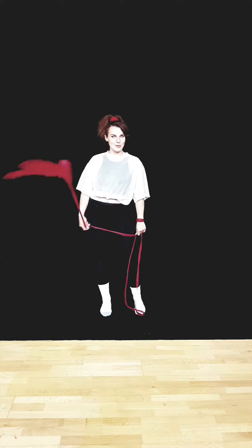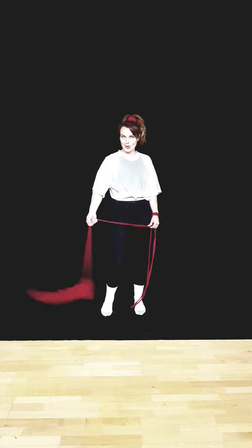Hello, Charlie here, and these are the combos that we learned during our Cradles to Combo workshop. Here we go.